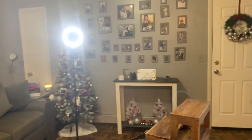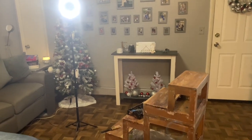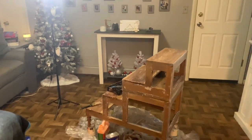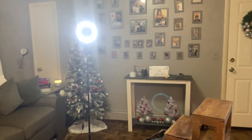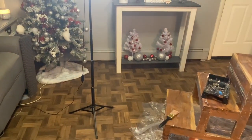Guys, I finally got a tripod! I received it today and I started using it as I was filming. As you can see, it's nighttime and I'm using it, and it just makes the whole house lit up.